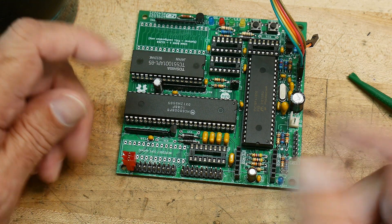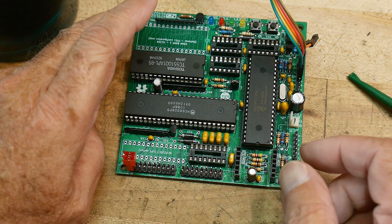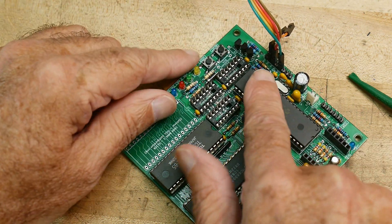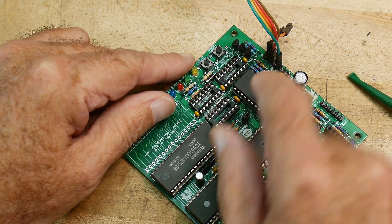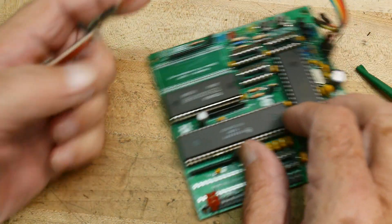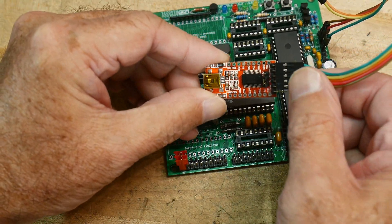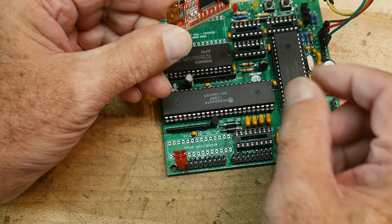Once it's up and programmed, does it work? You need to hook up a serial port, and that's done on this connector here. There's read, write, and ground. Read, write, and ground go over to one of these little adapter boards. Just make sure the read and write pins are in the right order.